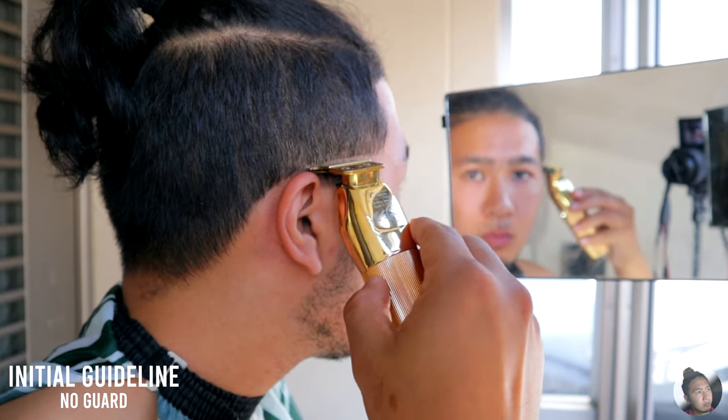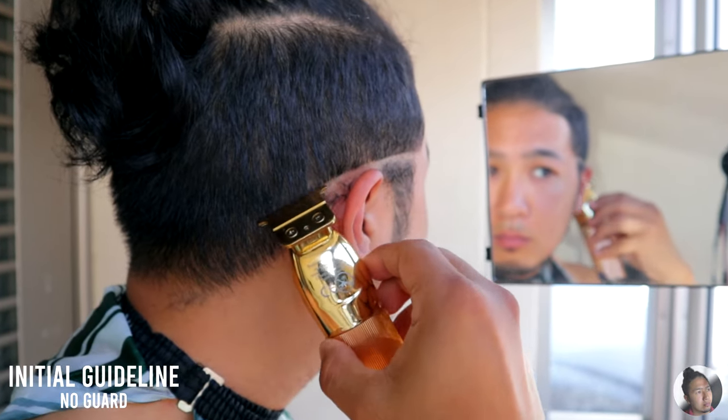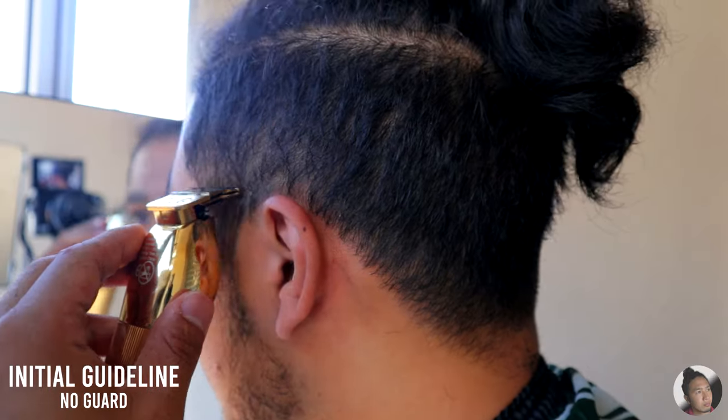The first step is to create an initial guideline without any comb guard attached. Shape off any excessive hair right after creating the initial guideline.